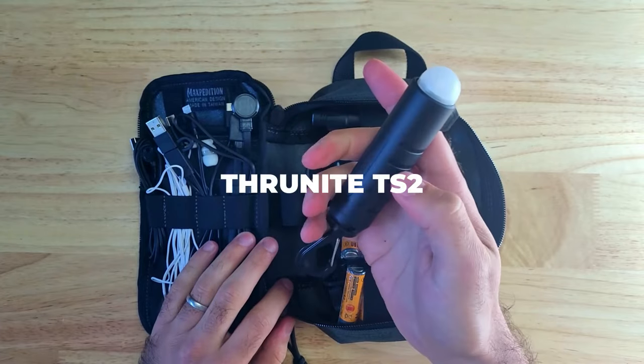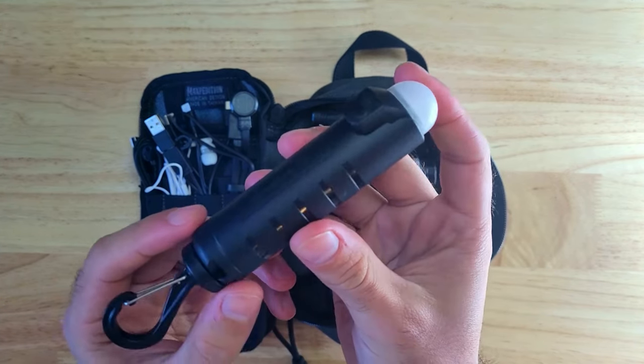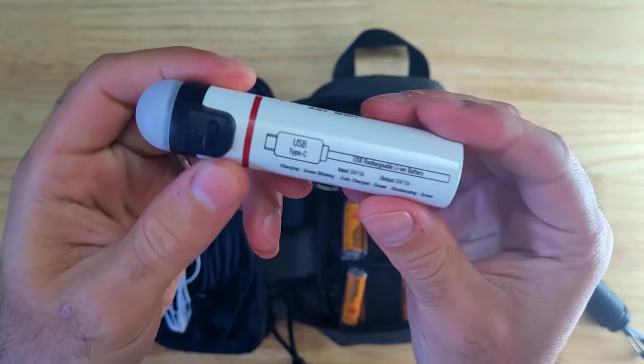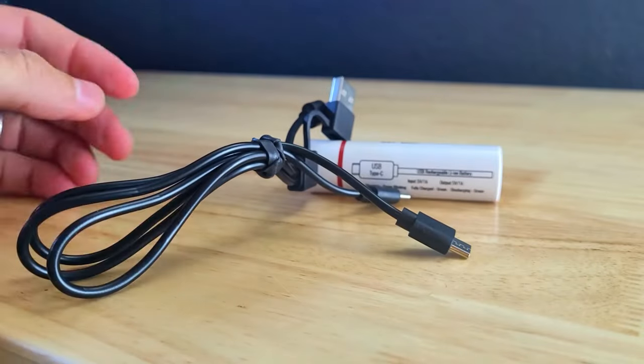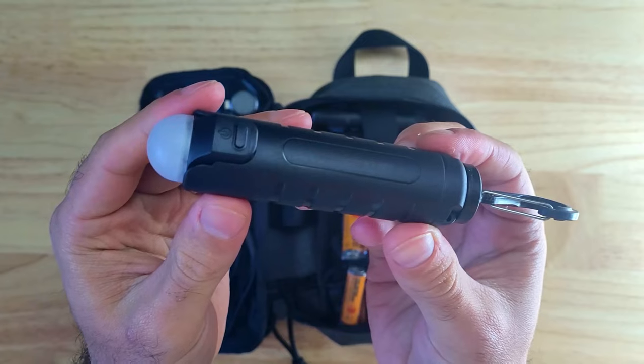A new item I was really excited to add to the kit is the Thrunite TS2. The TS2 is a lantern and signal light which also doubles as a power bank you can use to charge your phone and other USB powered devices. It's powered by a 5000 mAh 21700 battery which can easily be removed from the plastic housing, and you can take off the head and use it to charge devices with the included 3-in-1 USB charging cable that has a USB-C, micro USB, and lightning connector. It has a high mode with 118 lumens and an 11-hour runtime, a low mode with 5 lumens and a 180-hour runtime, and an SOS mode with a 20-hour runtime. The TS2 also has a magnetic base to attach to magnetic surfaces and a magnetic carabiner clip for hanging.